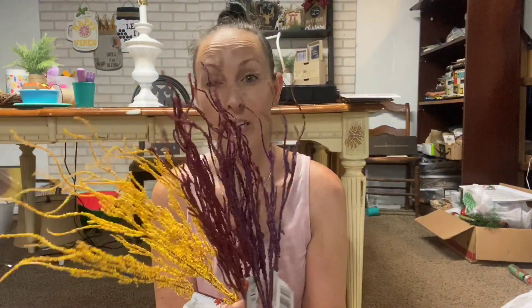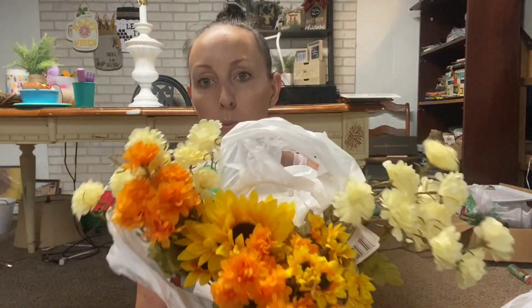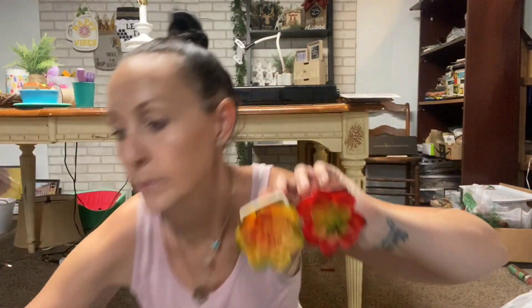I picked more of these up - I used these in a DIY already and thought they're going to be perfect for Halloween DIYs so I wanted to snatch more. I thought these little baby sunflower-looking ones were gorgeous. I have an idea for these eucalyptus ones with some coffee cups - I got three of these. I actually have not purchased any of these before; I've purchased the side ones that are supposed to be magnetic.